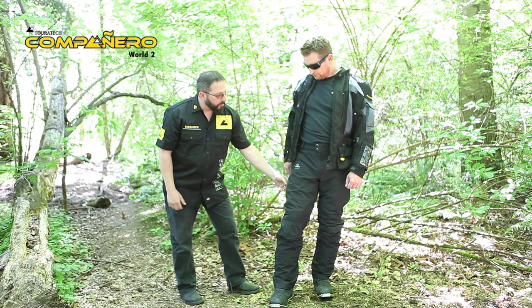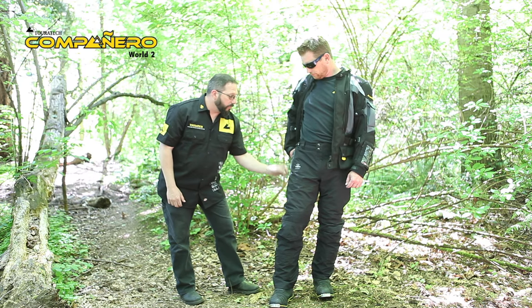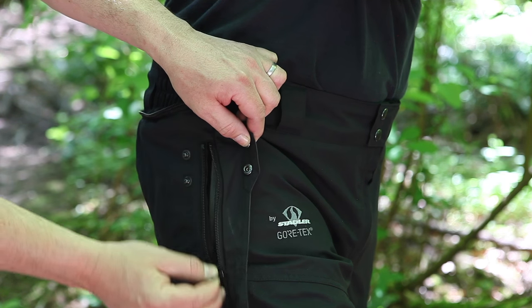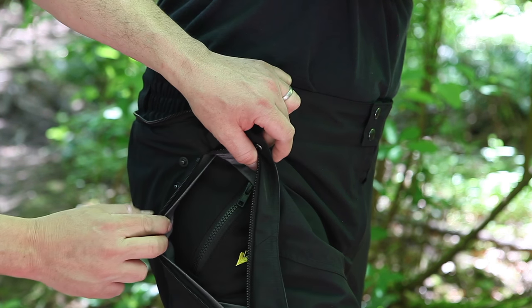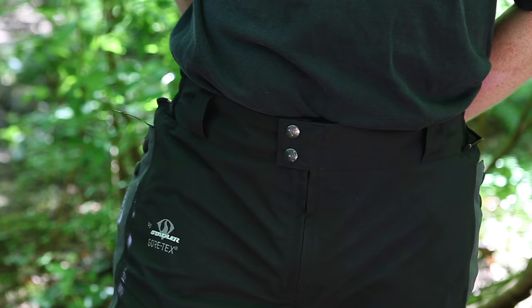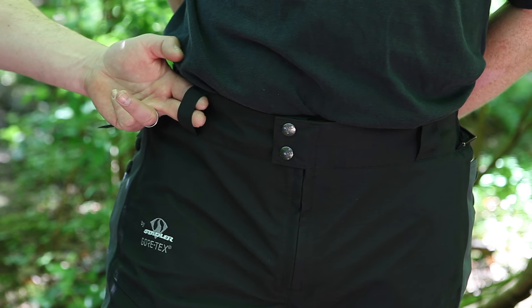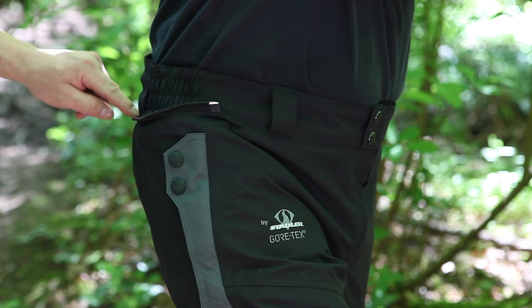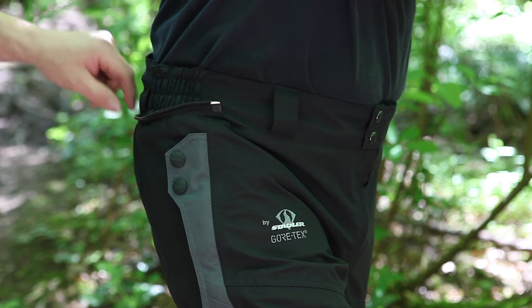The pants have the same material as the jacket with a three-layer bonded Gore-Tex shell, with upper zips to reach your inner pockets. We have belt loops so you can customize the fit with your belt, and also a full perimeter zip so it can be zipped to the jacket in whatever size you wear.